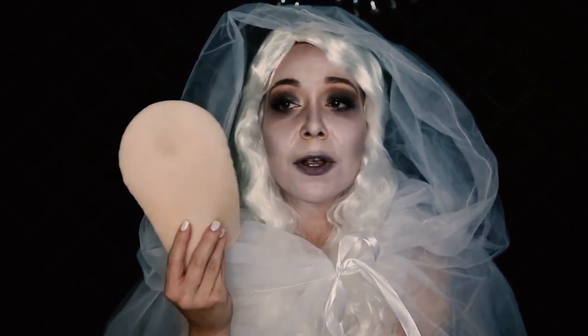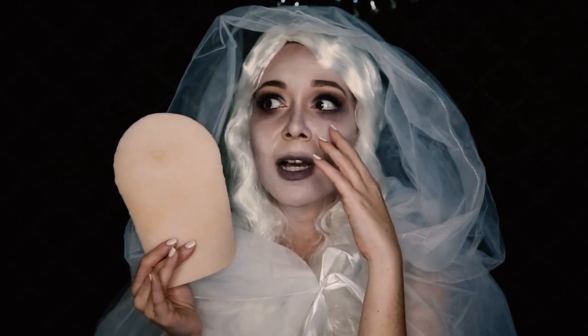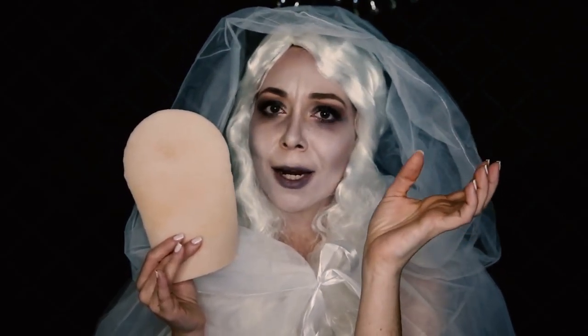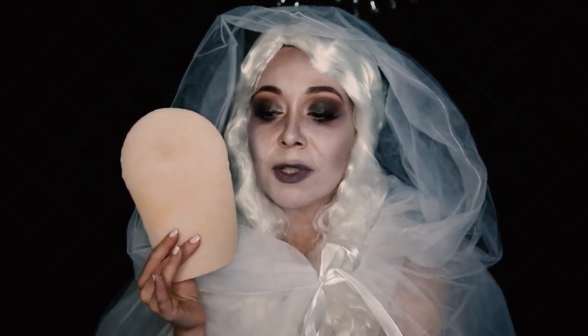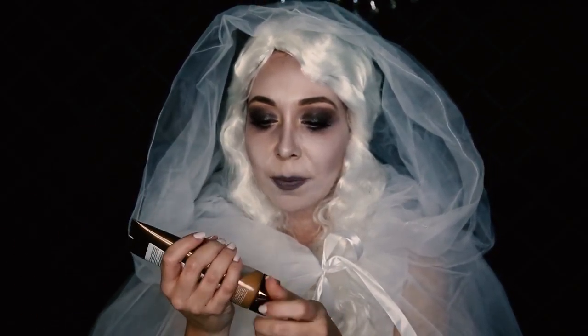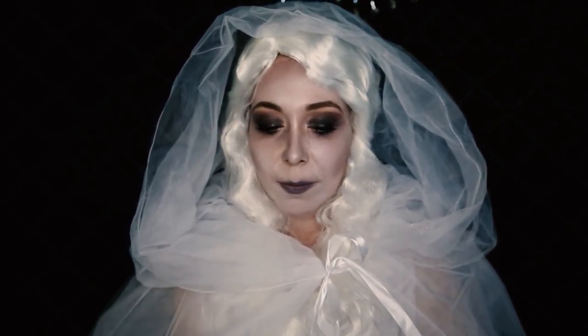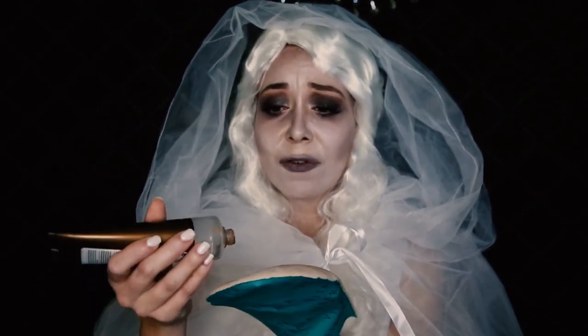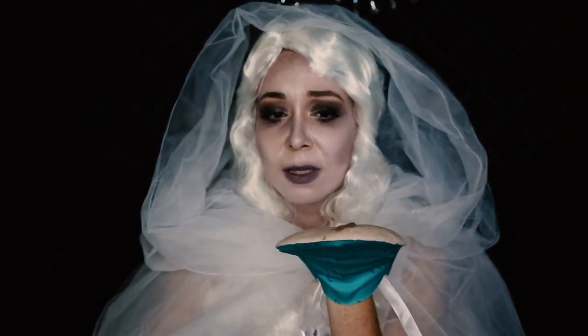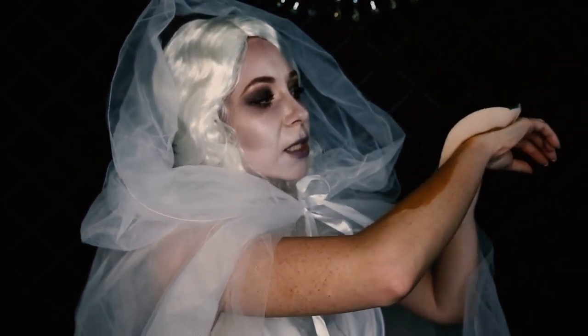I'm going to use my Vita Liberata mitt — this is very important. When you apply the product with this mitt it feels so smooth and streak-free. You will not get any streaks using these two products together, so it looks completely natural. It comes in three shades: light, medium, and dark — this one is the medium. I'm going to squeeze some product onto the glove and rub it on my skin.